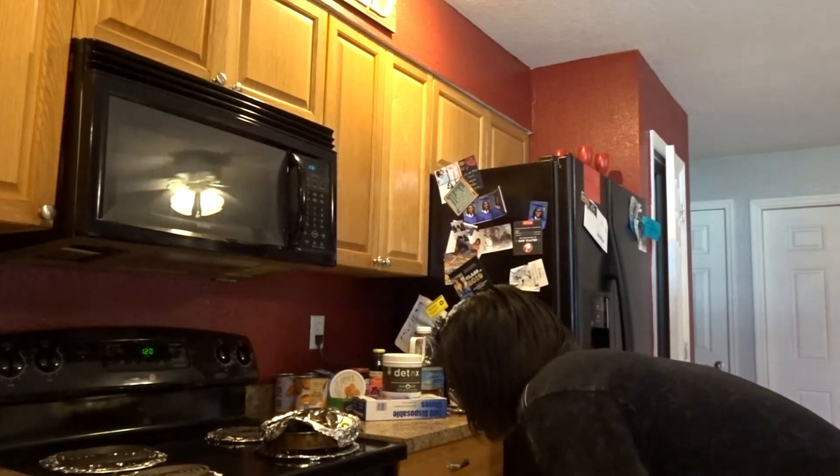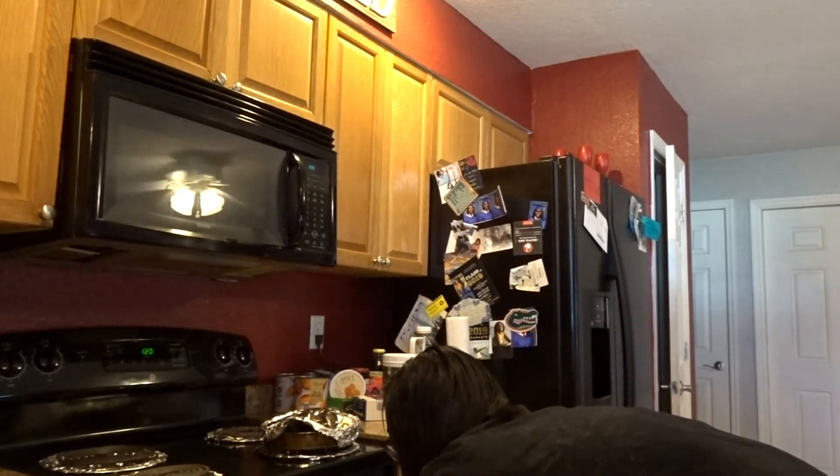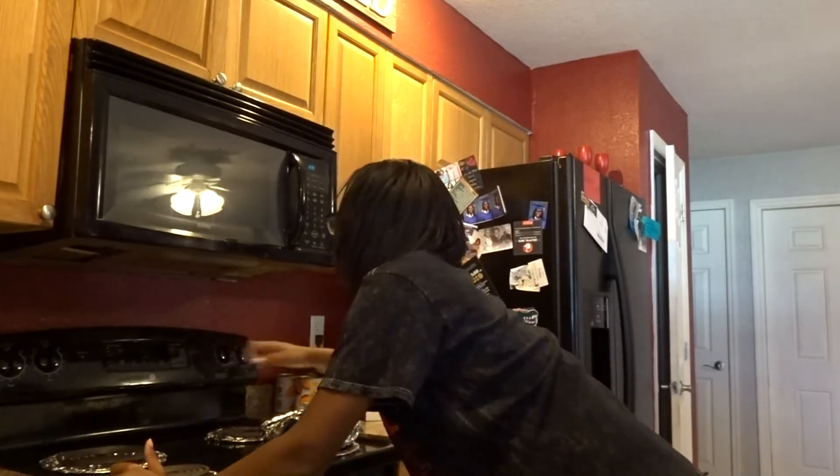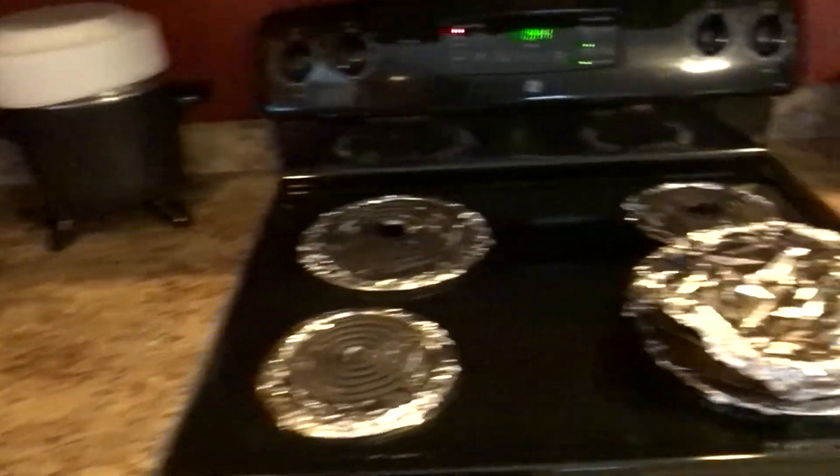Should I put it on the first one or the second one? Let me just put it right here. Are y'all excited? I'm so excited! Okay y'all, it's been about 30 minutes. This is how the bread is looking — oh my god, it smells so good! I was hearing the oven make noises so I came to check on it. The timer says an hour and 43 minutes left.